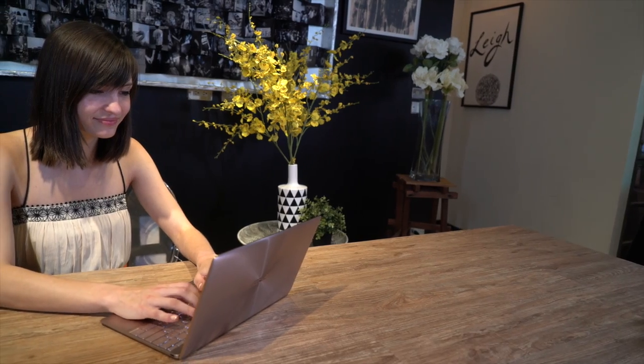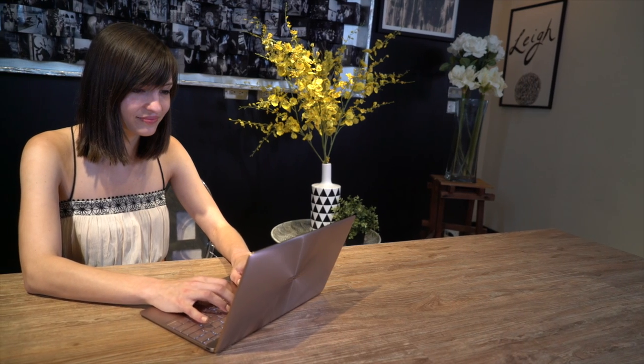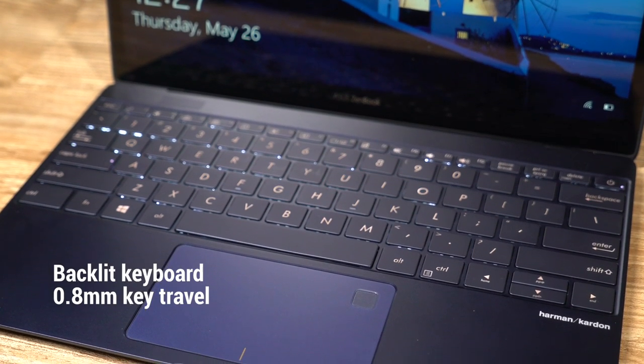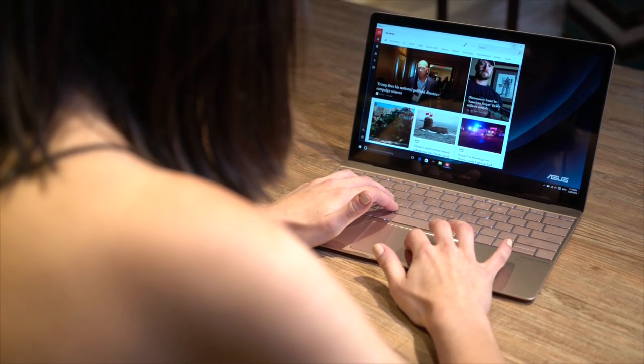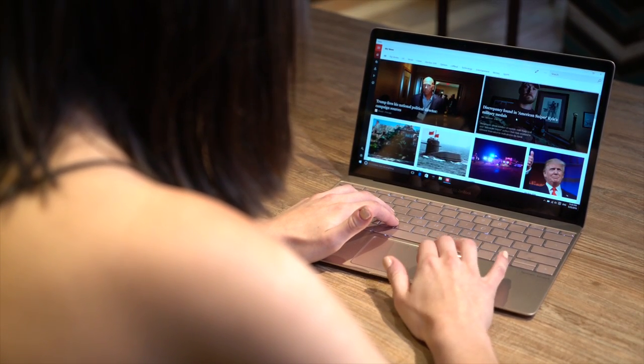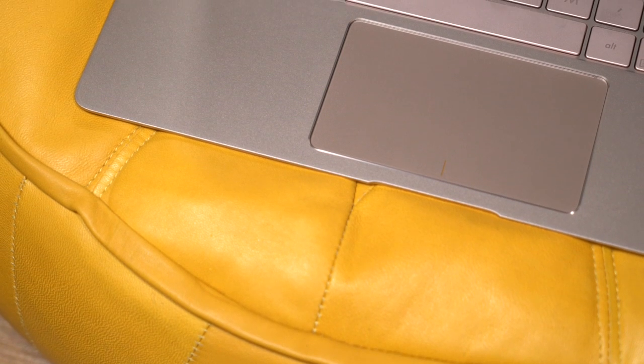You spend a lot of time typing, and the ZenBook 3 is built to handle it. The whole assembly has been tested rigorously with 10 million strokes — that's a third more than the industry standard. Below is a glass-covered touchpad that can recognize handwriting, perfect for those that prefer traditional handwriting.